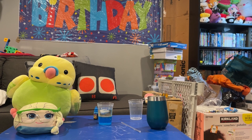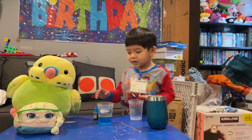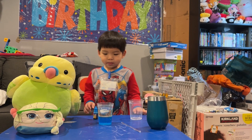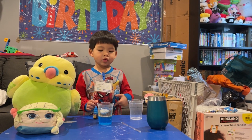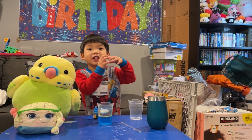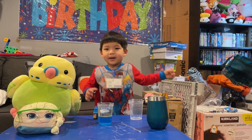Edge, go tell the audience what we learned today. What we learned today is if you put water with food coloring and oil, and you put the ice in it, it gets trapped.